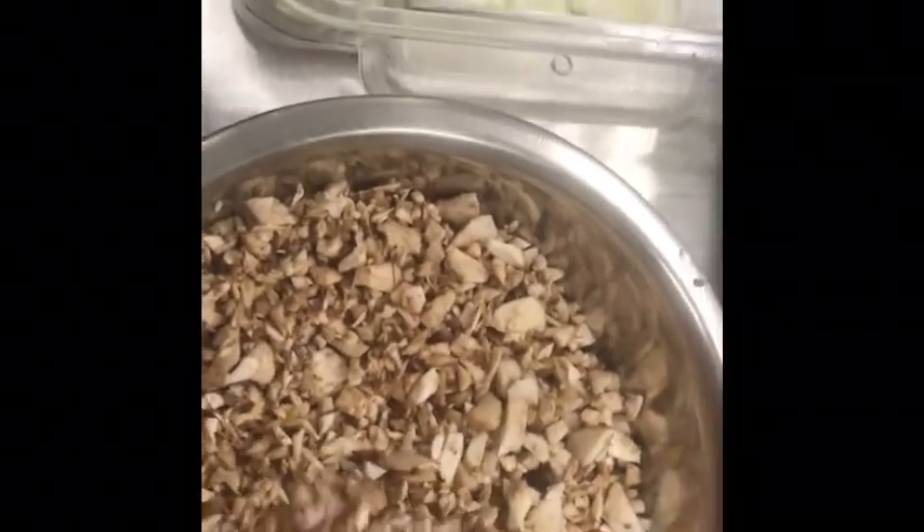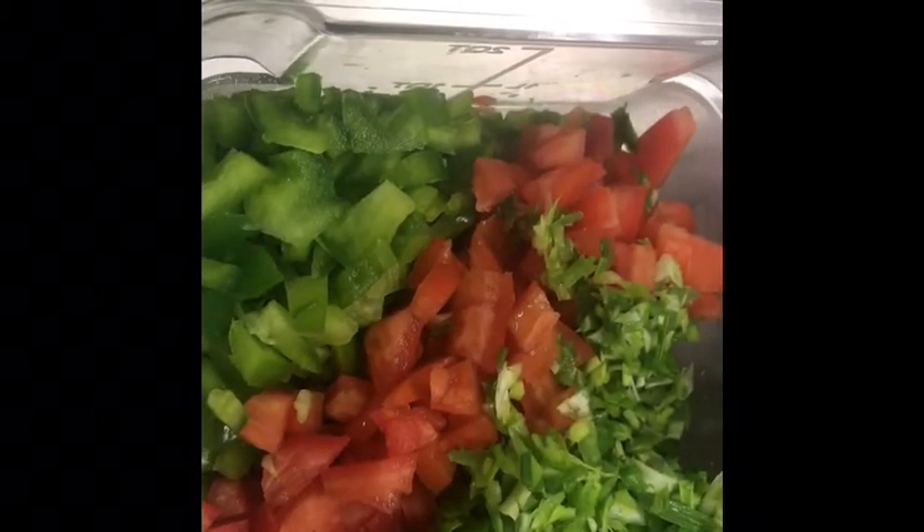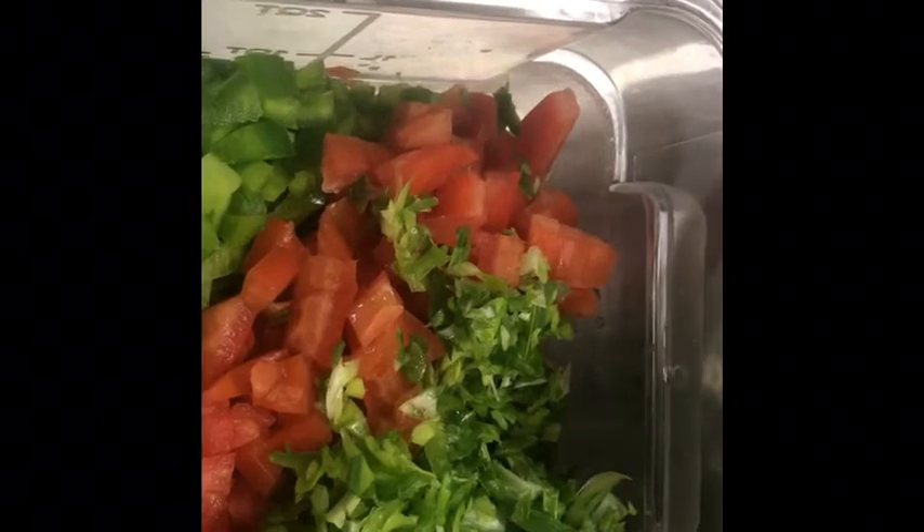We also have about a cup and a half of sweet diced onions, about eight ounces of sliced mushrooms that I've roughly chopped, some green bell peppers, some Roma tomatoes that I have deseeded and diced, and some green onion that we have roughly chopped.